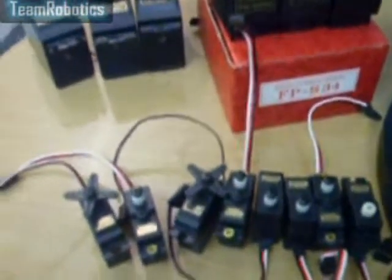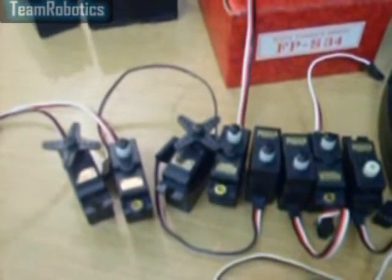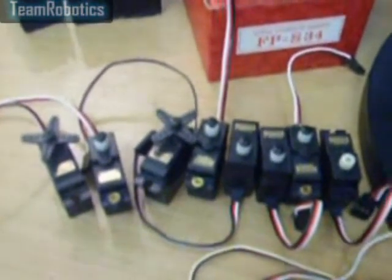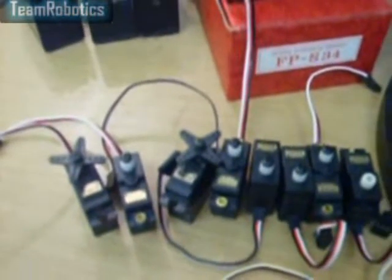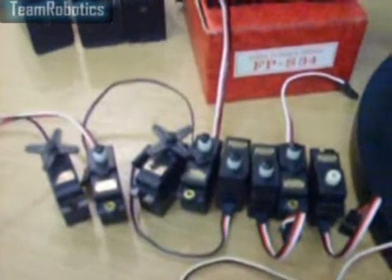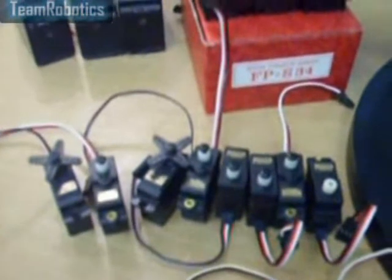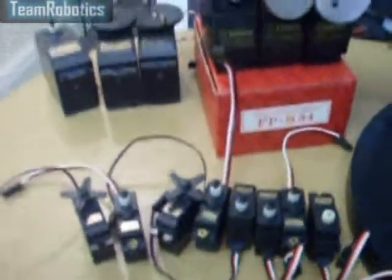Here we have the FPS-33, which was discontinued and replaced with the FPS-133 servo. They were then discontinued and replaced with the S-3101 servo. They are all the same size and specification. Various of these are used in the Johnny 5 head and also to operate the upper and lower eyelids and also in the nose bridge assembly.